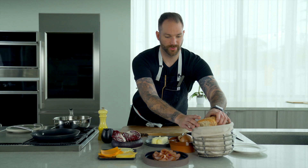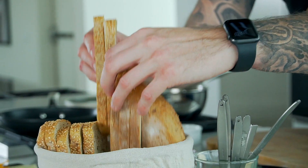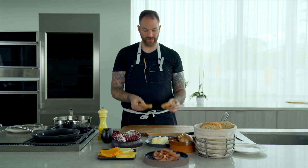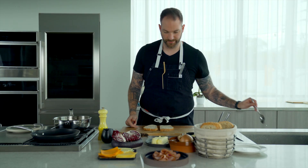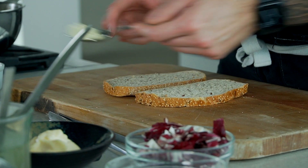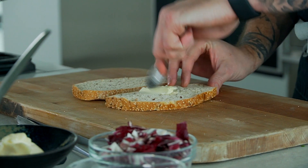We're going to take our beautiful bread — two slices of multi-grain bread. Then we're going to start with butter. I'm going to take a bit of softened butter and spread it on.